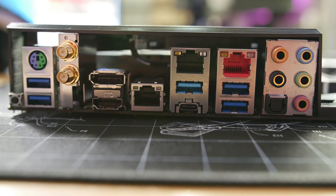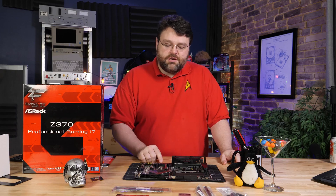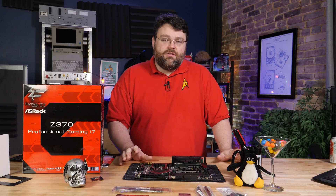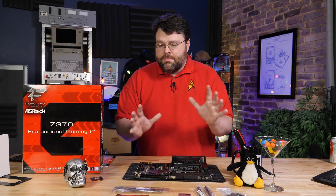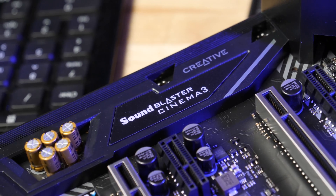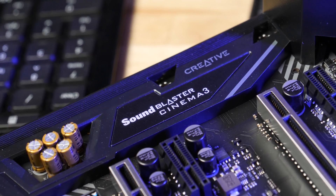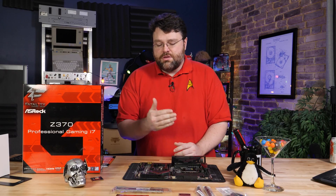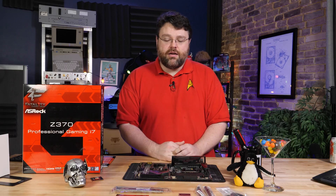Then we have our sound solution — a Realtek ALC 1220-based solution with a 120 dB signal-to-noise ratio implementation, Sound Blaster Cinema 3, and Nichicon Fine Gold audio capacitors on a separate isolated part of the PCB with a separate power plane. If you're looking for the Sound Blaster suite, that's what's bundled with this motherboard — you get all the Sound Blaster Creative Labs functionality with this Realtek ALC 1220-based audio codec.